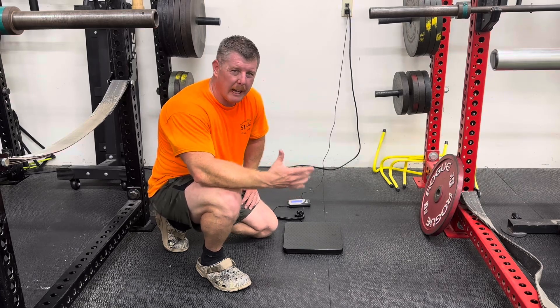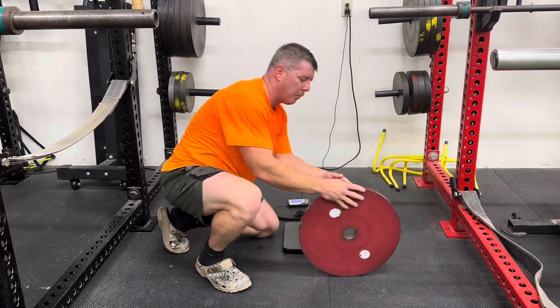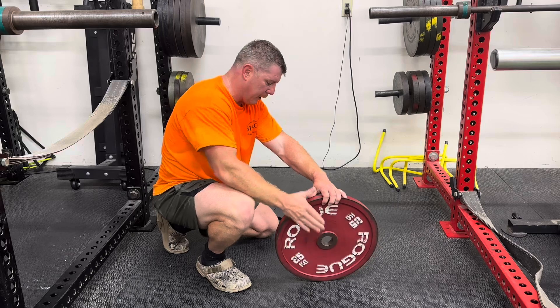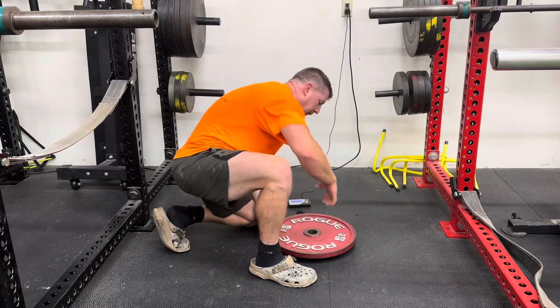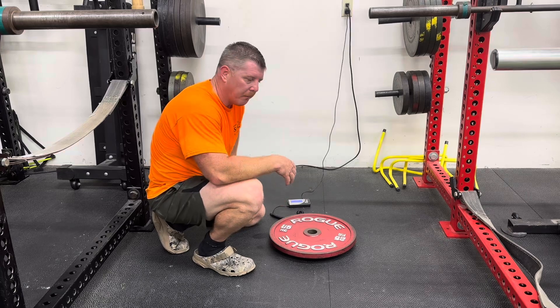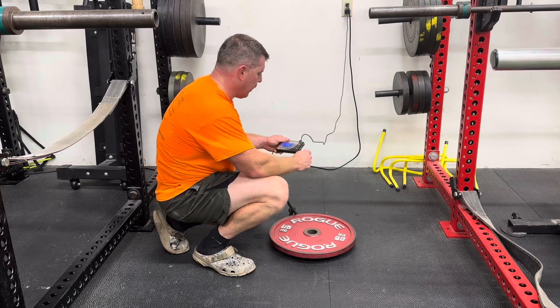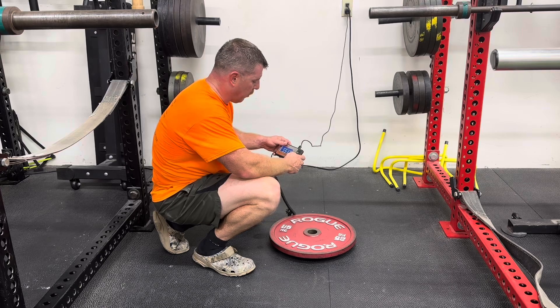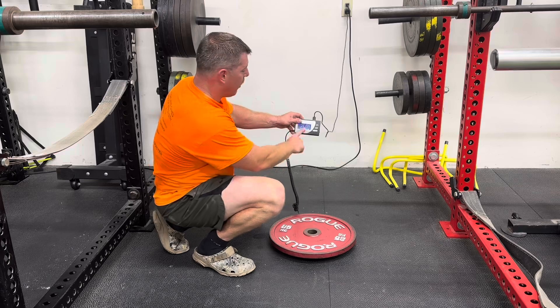A lot of people are worried about calibration with the scale. Well, I have a Rogue 25-kilo plate here that is IPF calibrated and approved. 25 kilos is 55-point-something pounds — and on the dot, it reads 55 pounds on this scale. The screen is pretty nice and does have the modes like typical. In kilos, it reads exactly 25 kilos on the dot.